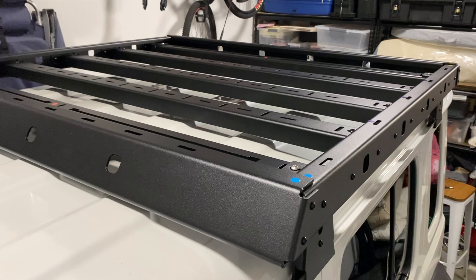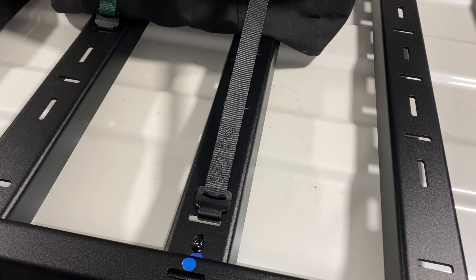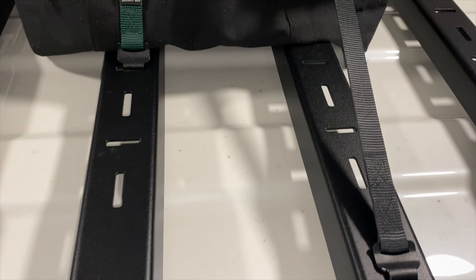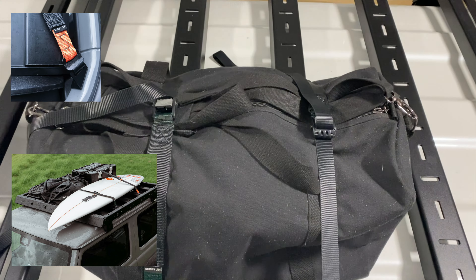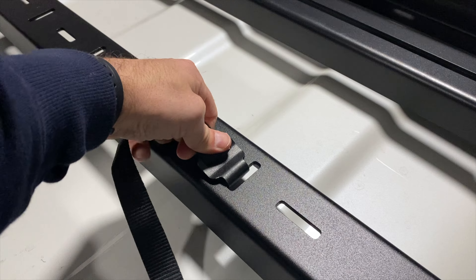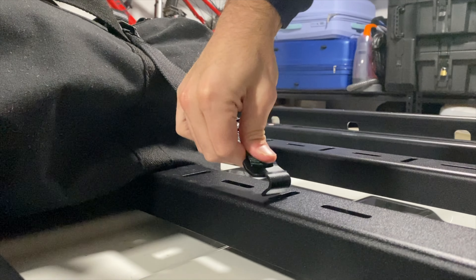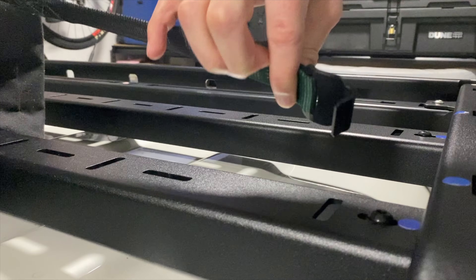The slots on the bars I mentioned earlier are designed to be compatible with the aluminium quick clip straps, designed by Skinny Jim. They are tested up to 250 kilograms and are designed to make it really easy to attach any equipment or gear to the roof rack. You just press and that pops the clip out — really easy to position in and out.